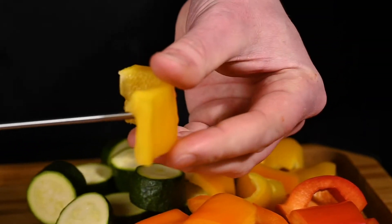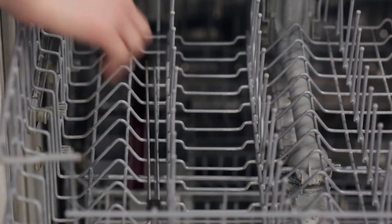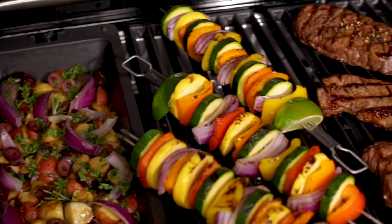The dual prong skewers keep food secure so that you can evenly cook your food on every side. They're made from heavy-duty stainless steel, making them dishwasher safe and reusable. It's another simple innovation from Broilking that delivers a better grilling experience.